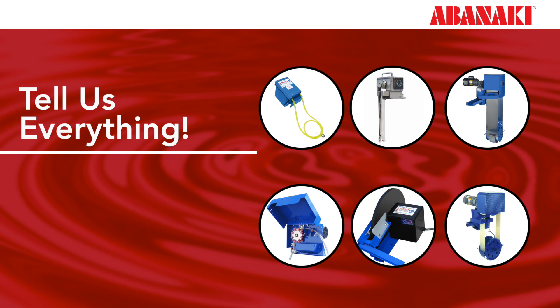If the oil skimmer vendor does not know what chemicals or heat you have in your application, the wrong oil skimmer and belt materials could be selected and the job will not get done correctly. It is important that you gather as much information about your application as possible when you're ready to consult a vendor.